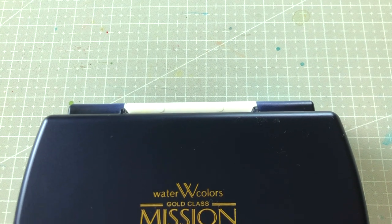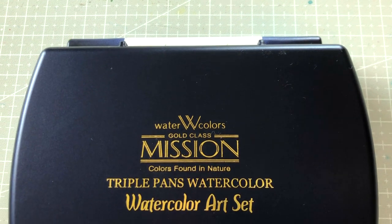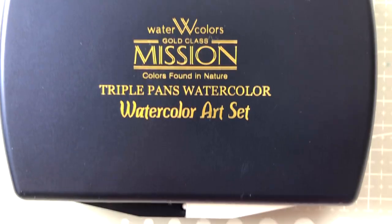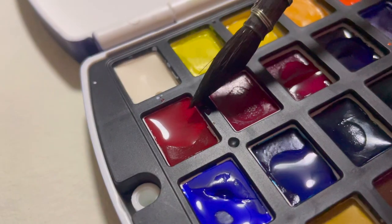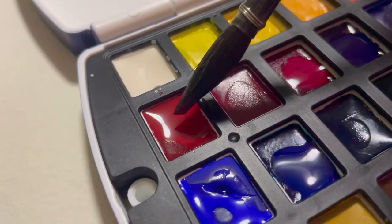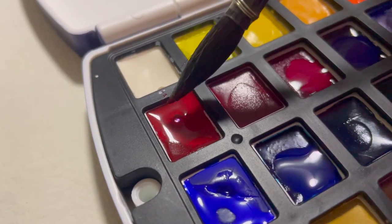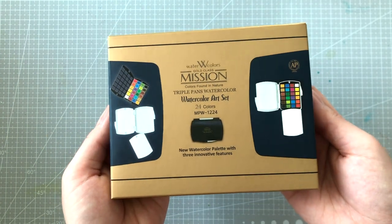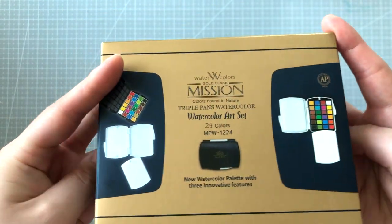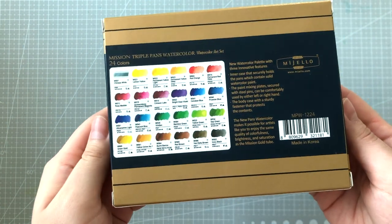Hi everyone! I'm so excited to be sharing today's video with you! Several weeks ago, a Korean company reached out to me to see if I'd like to review their product. So a big thank you to them for sending over this set of 24 by Mijello Mission Gold Watercolors for me to try — linked in the description box below. Please note, I have not been paid to make this review, so everything I say will be my own honest thoughts and opinions.